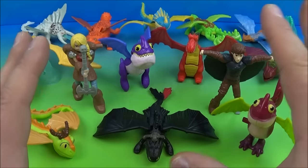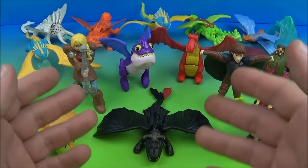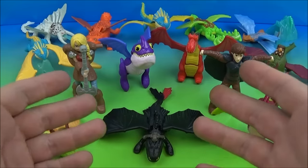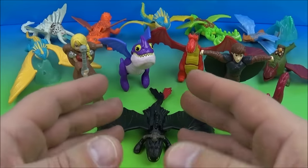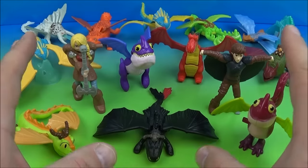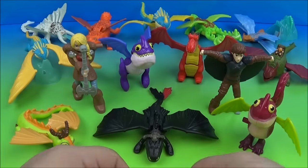So there you have it everybody — How to Train Your Dragon Part 2 set of 14 awesome toys released by McDonald's here in 2014. This is an imported set I had shipped in all the way from the UK. If you like How to Train Your Dragon, you'll like this set — it's well worth trying to pick up. It has so much going on, well worth the investment. Thanks for watching everybody, take care, we'll see you next time!